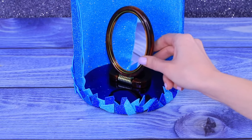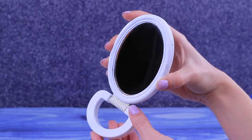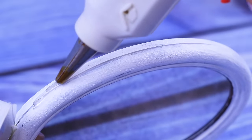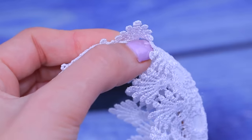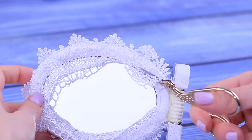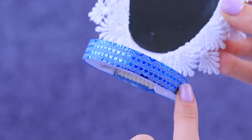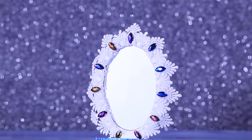For the magical mirror, we will need any old mirror on a stand. Paint the frame white and attach silver mirror cardboard to the stand. Take wide white lace and attach it to the whole frame so half of the lace is at the front and half is behind the mirror. Fold the front part upwards and fasten it with hot glue, then cut the excess off at the back. Decorate the lace around the mirror with colorful rhinestones and cover the stand with glittery decorative tape. Here's our magical mirror!